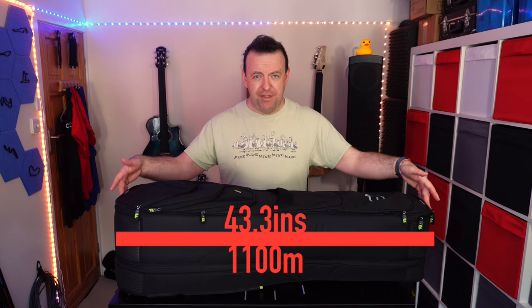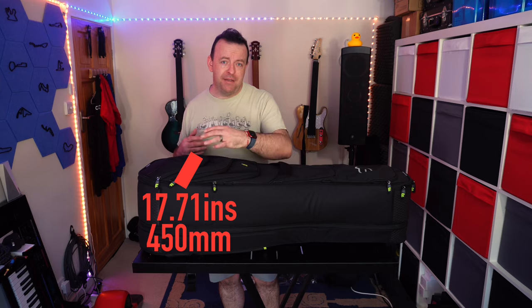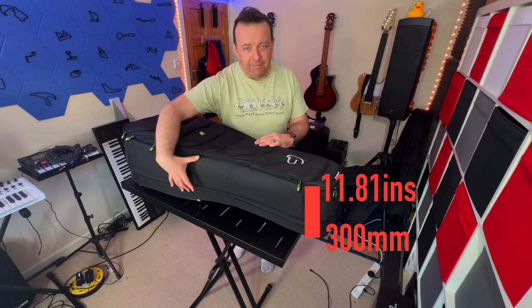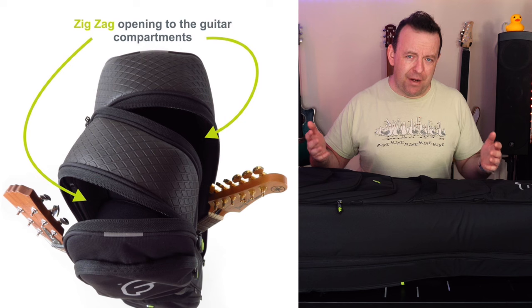On the front you'll notice there are two sets of three hoops — I'll show you what those mean in a minute. The dimensions for the whole bag are: 43.3 inches (1100mm) long, 17.71 inches (450mm) wide at its widest point, and 11.81 inches (300mm) deep — much deeper than your average guitar bag because it holds two.